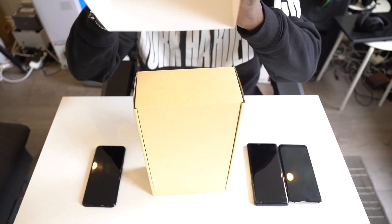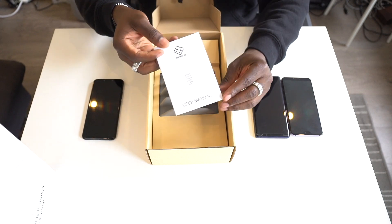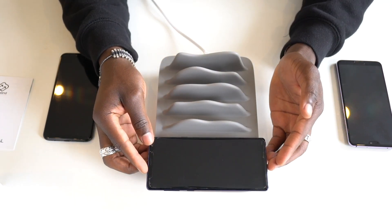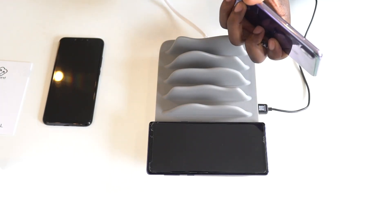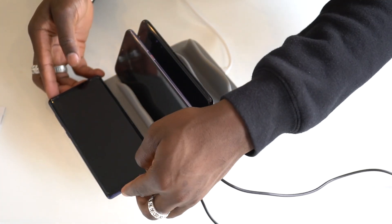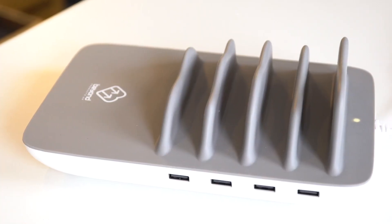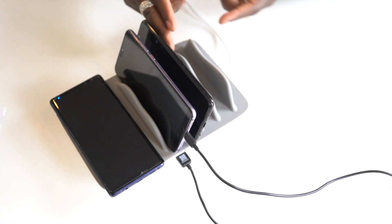Without further ado, let's get in it and see what it's all about. So as you can see, we have a wireless charging plate here so you can place your device there like so. My Note 9 is charging, as you can see. And then you've got USB ports, four of those that can plug into devices. Like my P20 Pro's there. If I've got extra cables, I can plug in the new Mate 20 Lite as well and still have space for other devices.